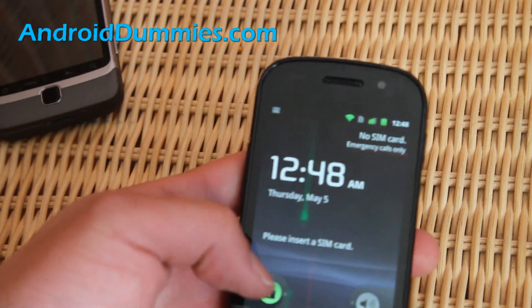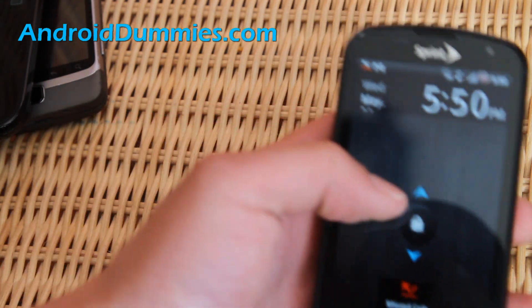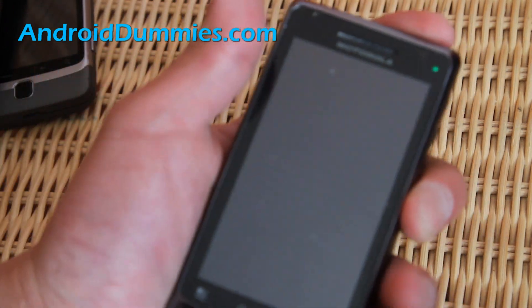On the Nexus S, you swipe to the right — just like that. And let me show you with an Epic 4G. This one's a little bit harder — you swipe up. There you go.